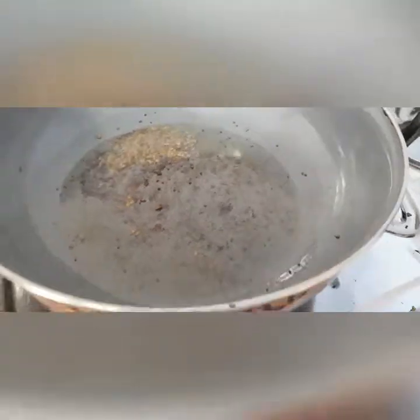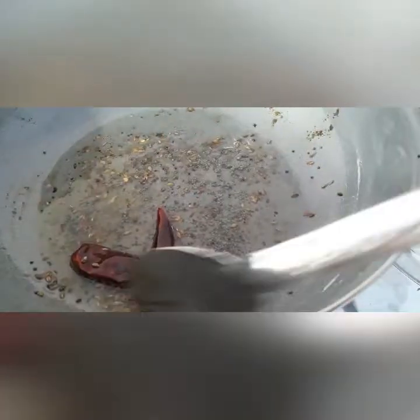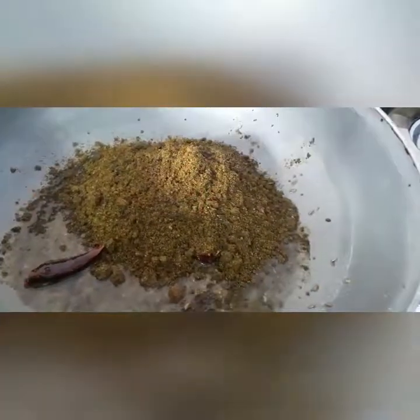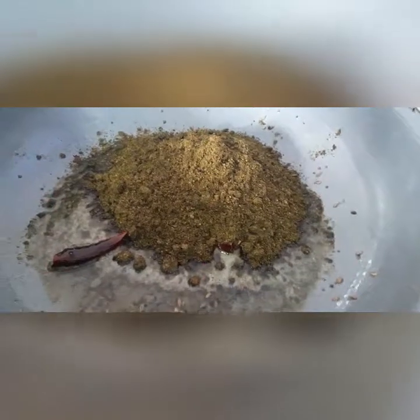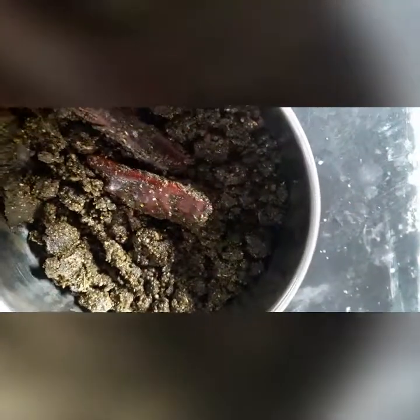It is very beneficial to our health and it is good for children, grown-up girls, and women — it's very good for everybody. Now add red chilies to the tempering. Our tempering is ready — add this powder to it and mix it well. Our healthy curry leaves powder is ready to eat! Please like my video and subscribe to my channel.